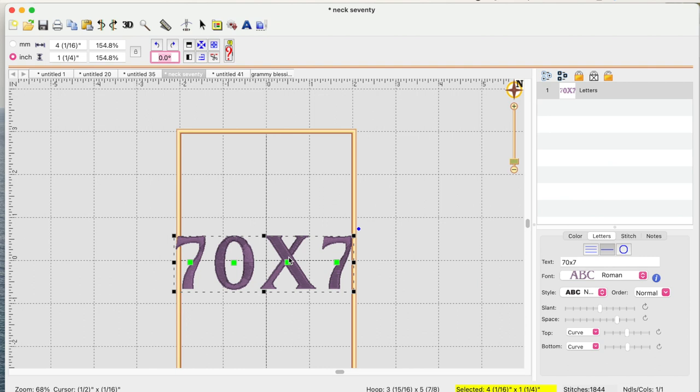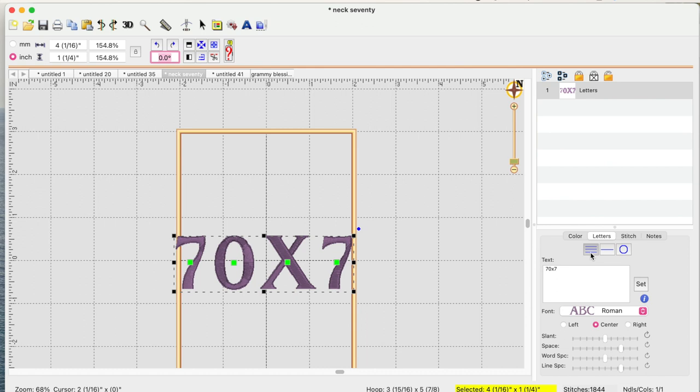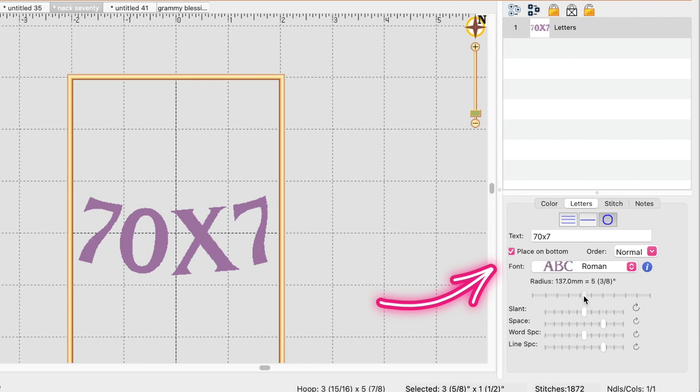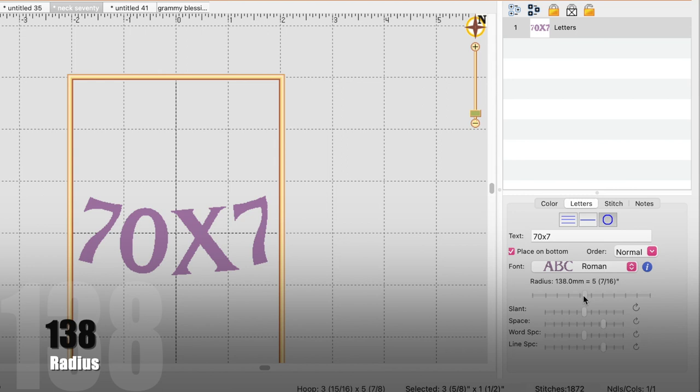I'm in my Embrilliance Essentials software and I'm using the Roman font. My hoop size is a 4 by 6 and I've just typed it out right here. Over to the right you'll see this little area — I'm going to click on that and change the radius to 138.